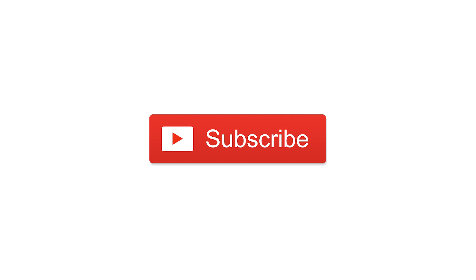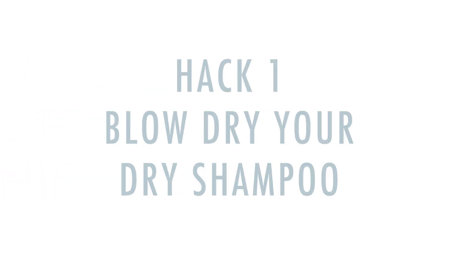Hi everyone, this is Darcy and today I'm going to share three amazing life-changing hair hacks. These are easy hacks that will change your hair game, especially if you're a busy person. Keep on watching, but before we get to this video, don't forget to subscribe to my channel, like and share. Now let's get to it — the first hack is to blow dry your dry shampoo.